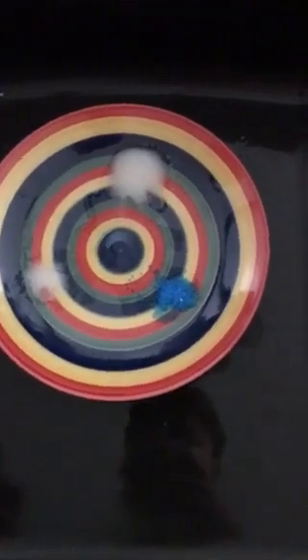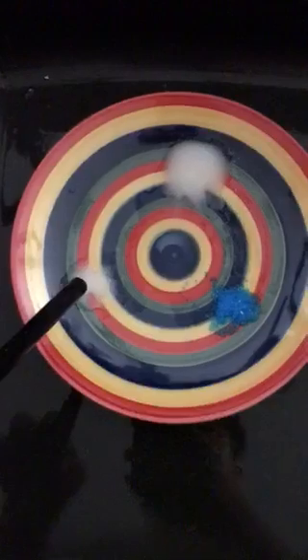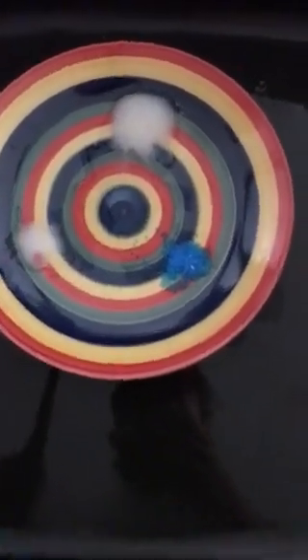Right here I will be burning cupric sulfate, salt, and strontium chloride. Right over here we have the salt, the cupric sulfate, and the strontium chloride. In the middle I have a gathering of alcohol.